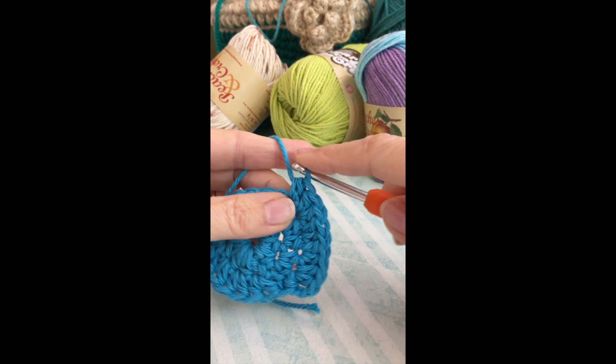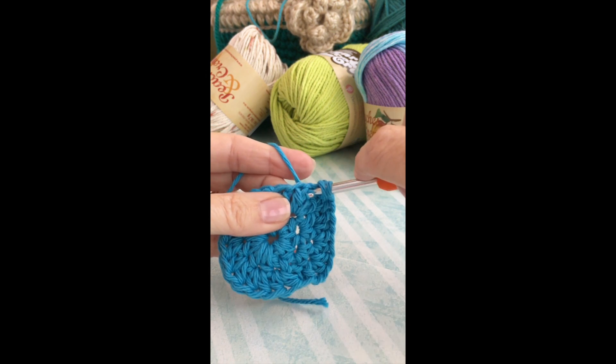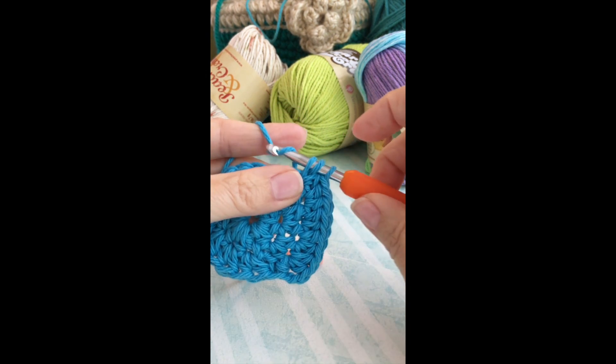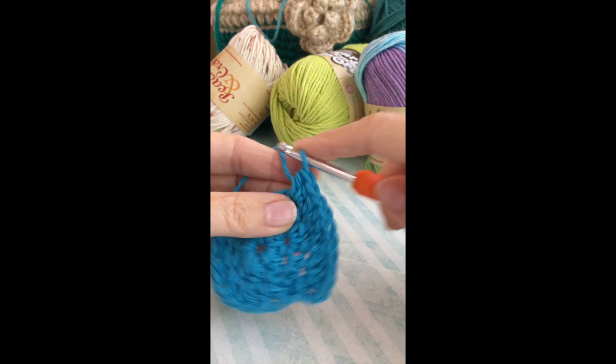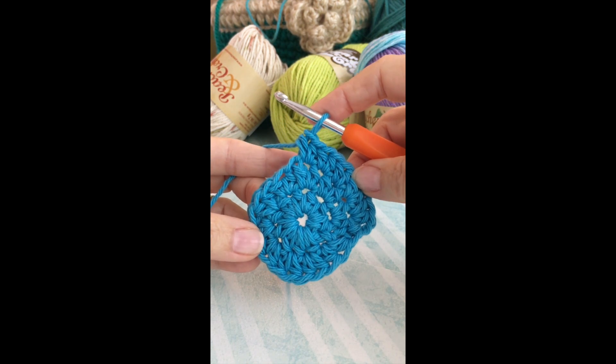This is not fast, but it will be done right. It's not bad at all, and I think the stitches are turning out quite nice, so I'll keep going.